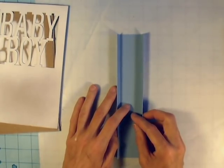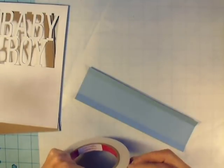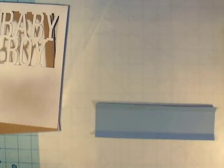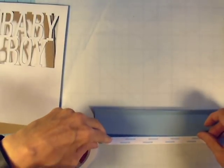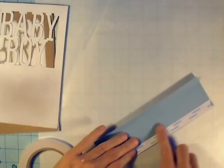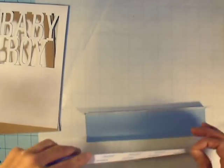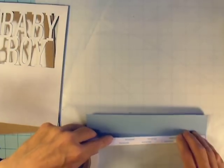I cut out to those measurements and did my scores — a half inch on each side. Now I'm going to use some double-sided, really sticky tape called Score Tape and put that on my half-inch flaps to adhere them to the mini album pages. Later, when I cover the pages with paper, the paper will overlap down over these flaps and really secure everything well.